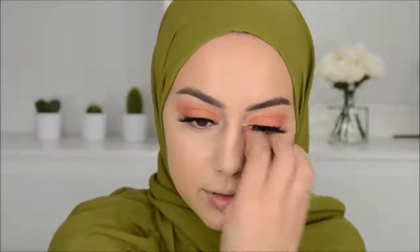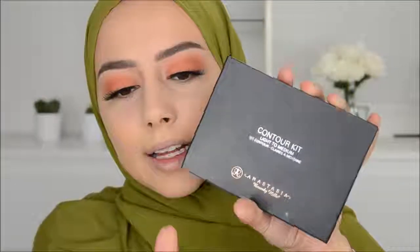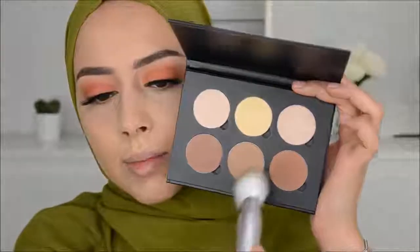Could you live without a beauty blender? I think I would stop using makeup — it makes everything so easy, so diffused and smooth, and it takes off the excess. I'm going to set my face with the Becca setting powder. Since it's a one-brand tutorial, I'm then going in with the Anastasia contour palette in light to medium, using the middle color to contour and give my face some color.